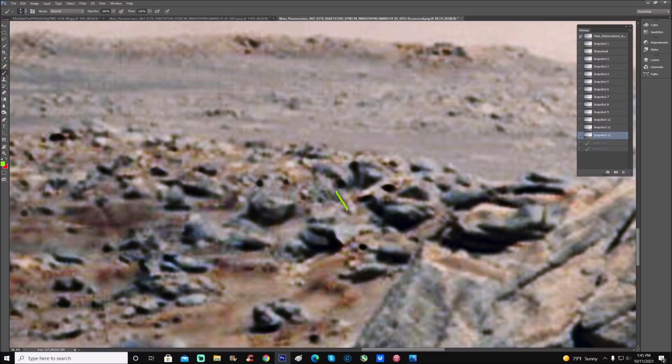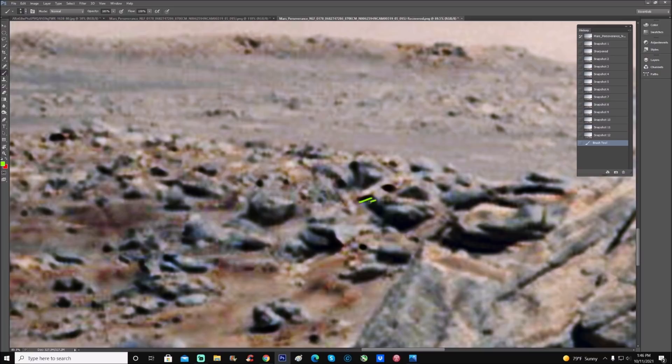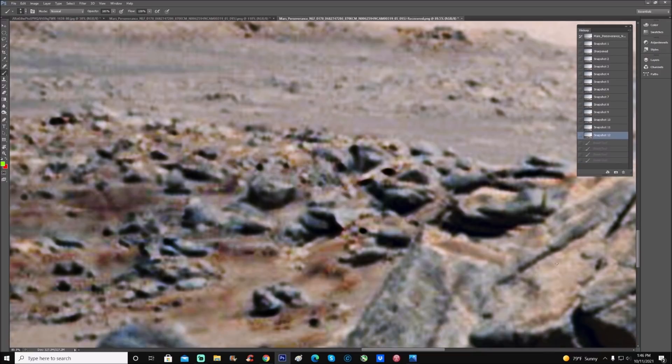Notice this area right here — very faintly you can see this thing going down like a roundish piece, going around this. Looks like a triangular piece inside here, or it's just shadowing — one of the two. Notice how there's a little bit whiter piece just underneath this. Check this piece down here — there are actually two of them, really weird-looking rocks.